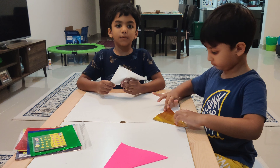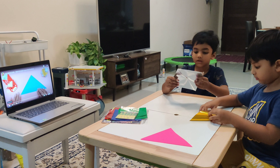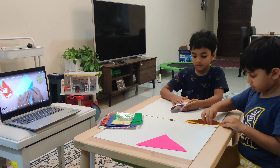So first, to make it, you have to fold it like a triangle, like this. So next we have to fold another one. First fold another one, then now maybe I think of that.